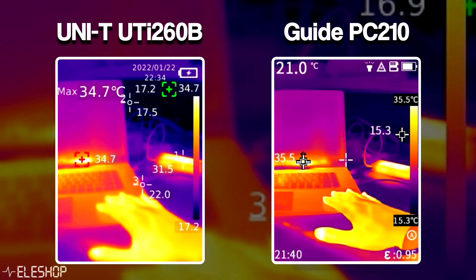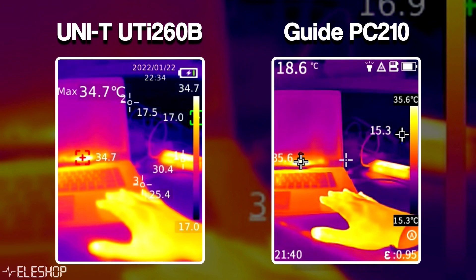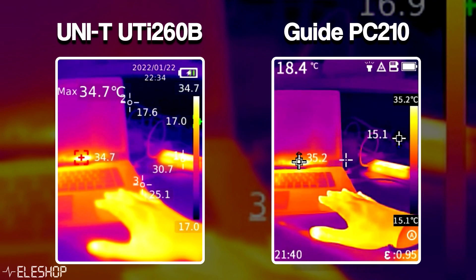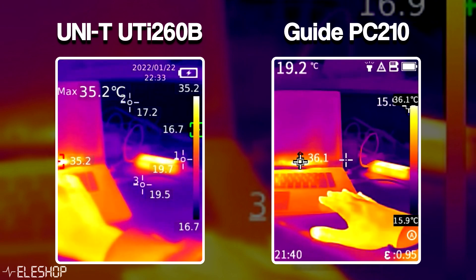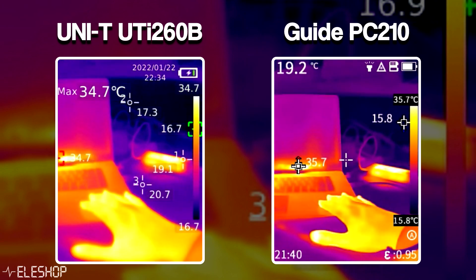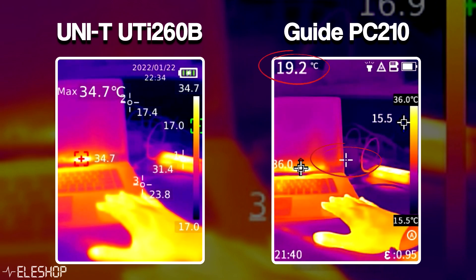Furthermore, both thermal cameras automatically detect the coldest and warmest point in the image. This feature can only be turned off and on for the Uni-T, but not for the PC210. The Uni-T also has the possibility to place a temperature marker at any desired location in the image, while the PC210 can only place an extra marker in the center of its screen.